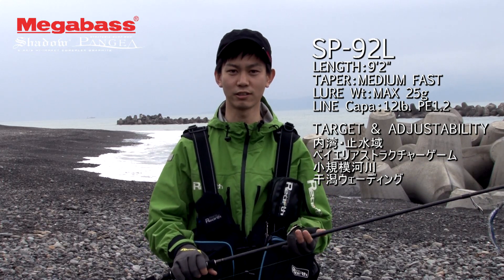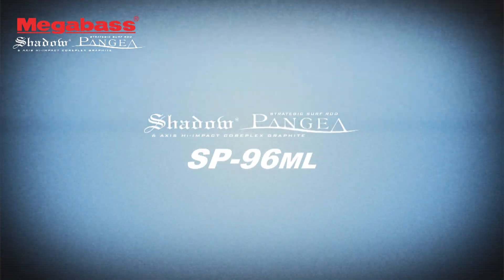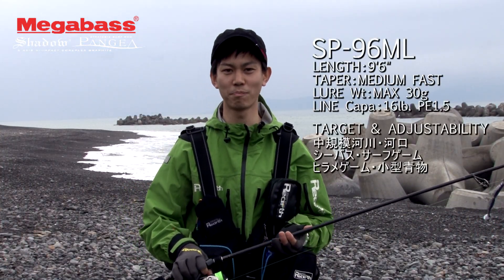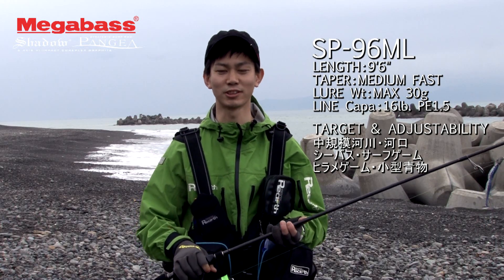例えばルアーにしていれば、X80シリーズですね。あとカットバイブなんかバイブレーションにも使っていただけるかなと思います。続いては96MLですね。9.6フィートの一般的な長さになります。 (For lures, the X80 series works well, and cut vibes and other vibration lures can also be used. Next is the 96ML, a standard 9.6-foot length rod.)